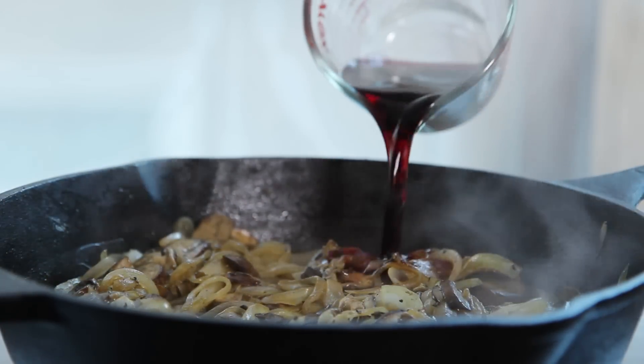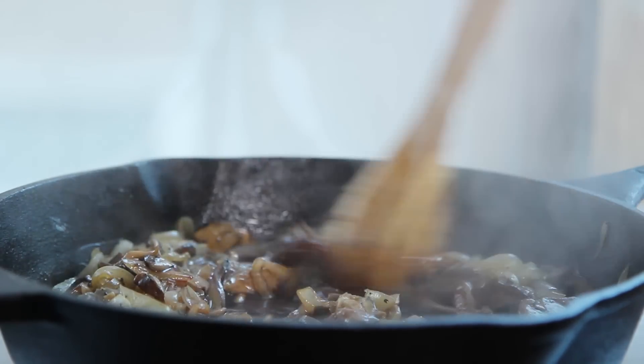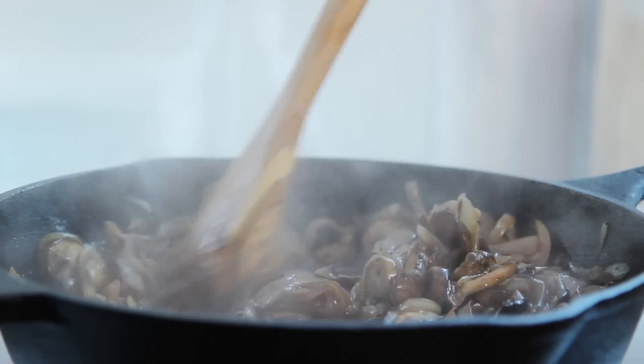Now pour a half cup of red wine — we're using a Washington Merlot to keep this Seahawk burger true to its Pacific Northwest origins. Deglaze the pan by scraping the bottom with a wooden spoon, then cook until the wine evaporates, about two minutes more, and remove from heat.